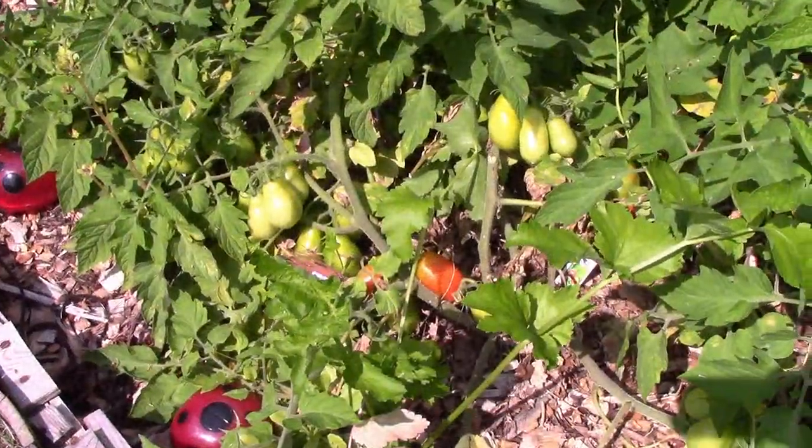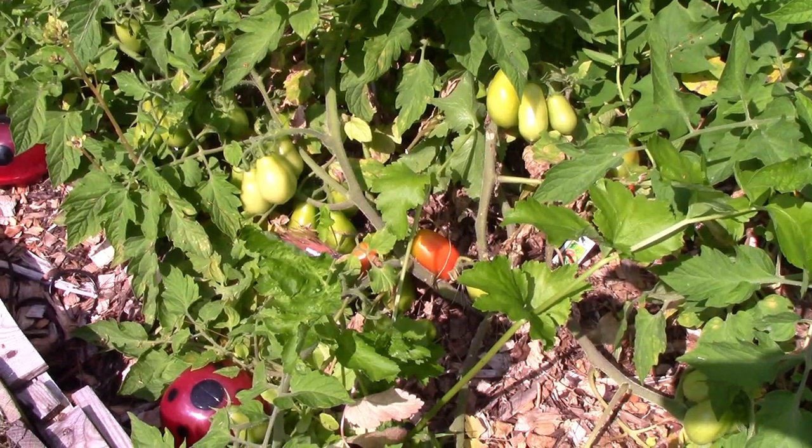A big reason this worked is because I grow on a back-to-Eden style wood chip garden. That allows the water to drain, so when the tomatoes sit on the chips they don't rot. If I did this just on dirt, the tomatoes would probably rot.